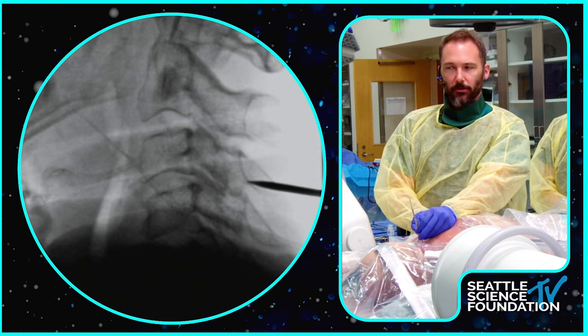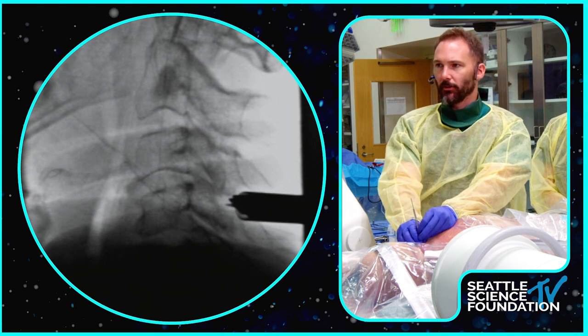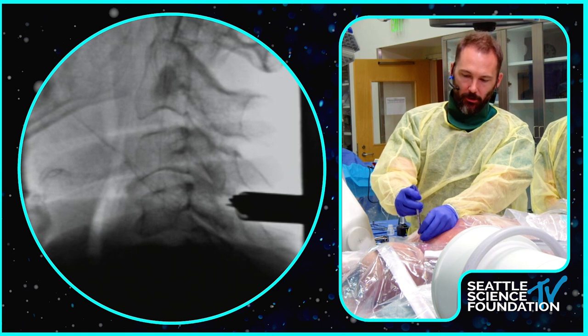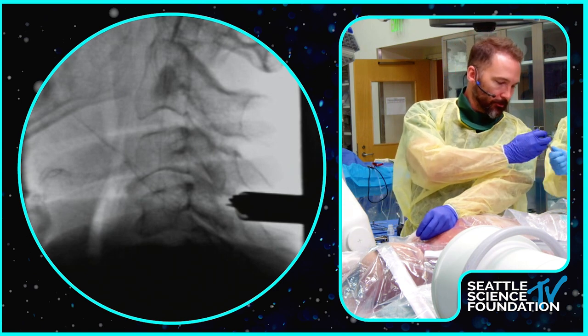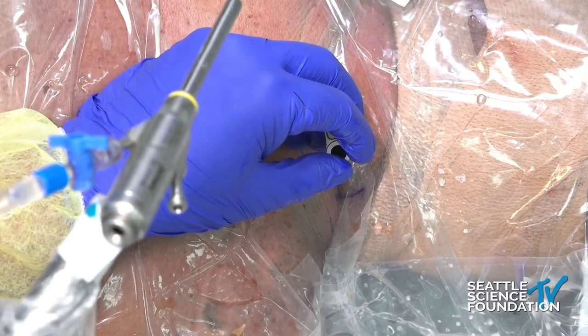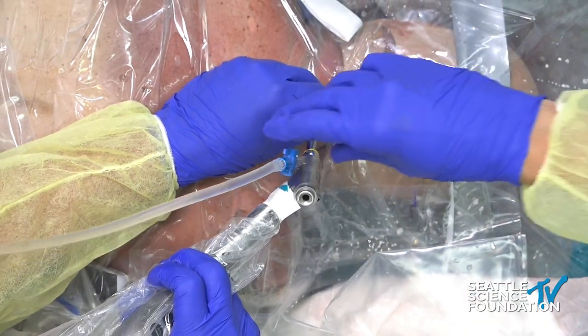Taking another lateral shot. Our target level is C3-4. Everything looks pretty good. I'm going to take out the dilators.